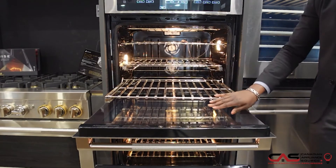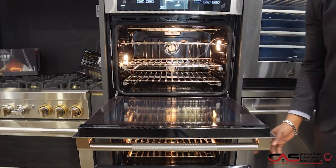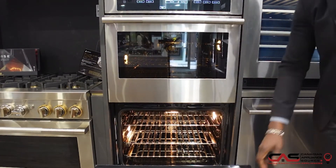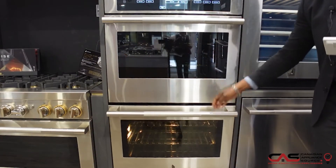Beautiful finish. A true work of art. They have this in stainless steel with the classical Jenn Air handles.